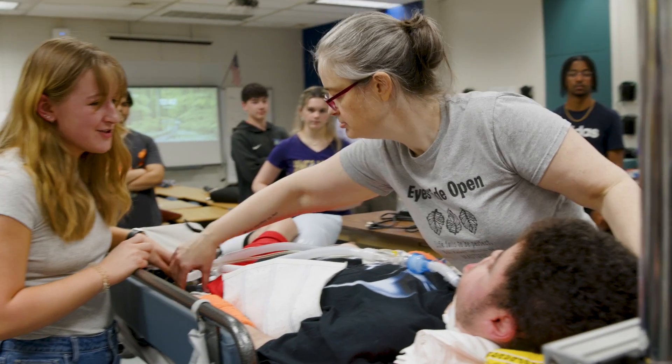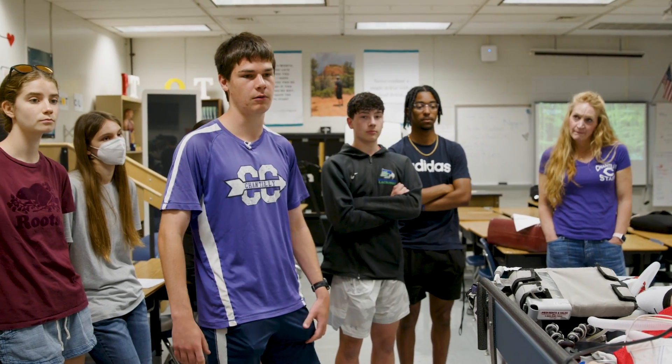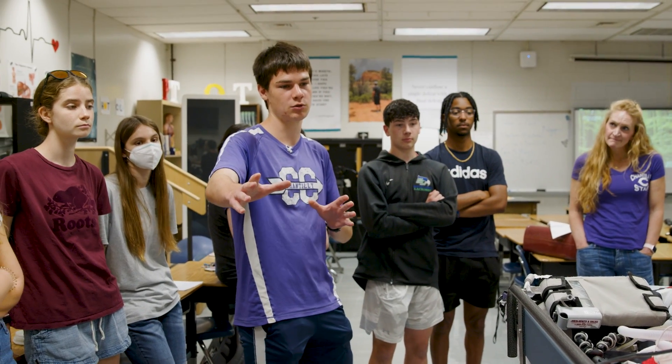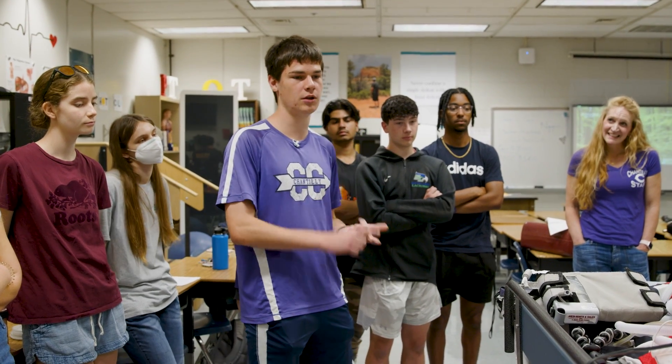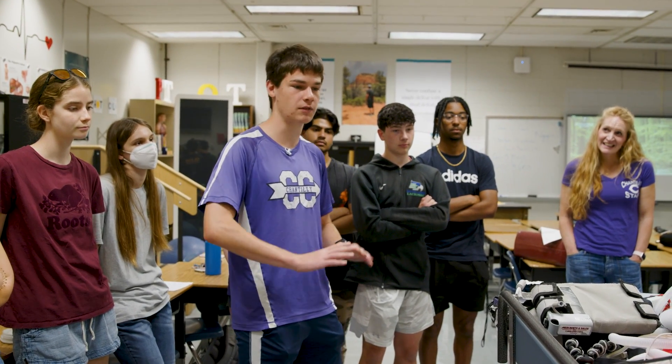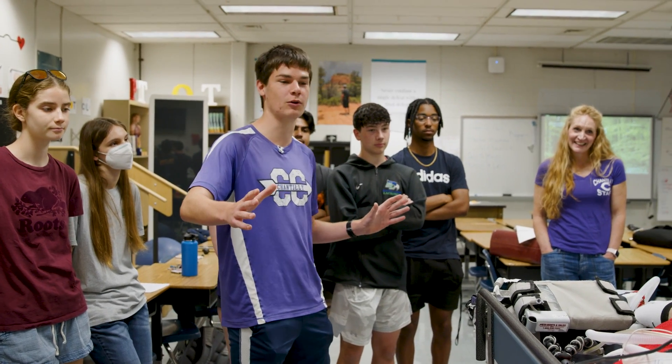I saw your Star Wars hat — it's pretty cool! Right now we've mostly finished with the structural stuff, so we're going to make it look a little bit cooler. We're 3D printing and we're going to get some decals of Star Wars and Marvel and all that stuff so it looks a lot more cool.